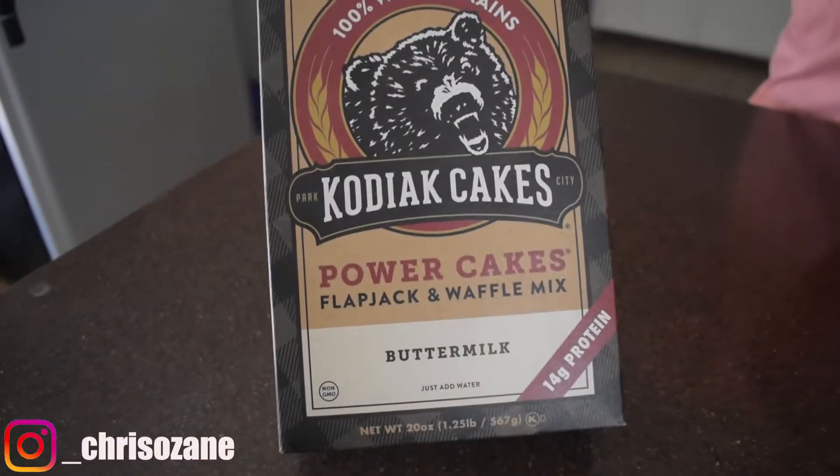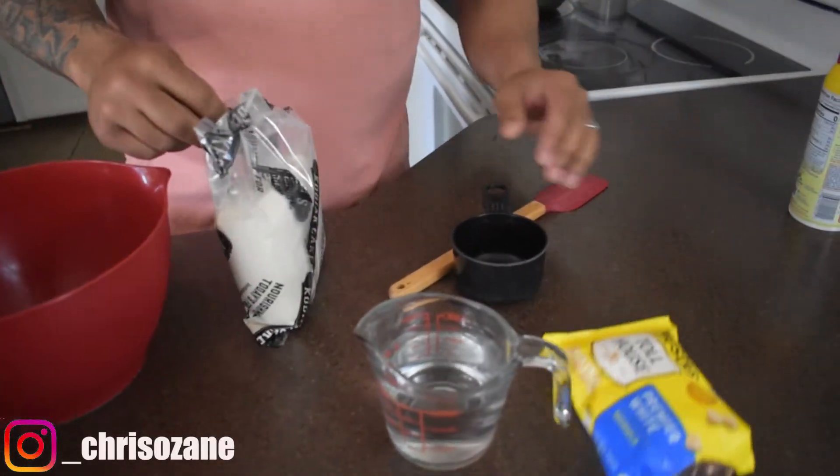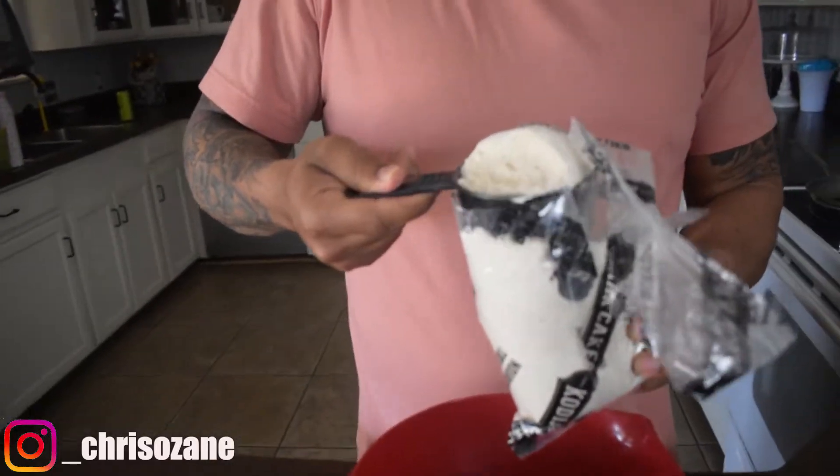So check it out — we got the Kodiak Cakes buttermilk mix. We want to keep it simple. All you need is your mix, a cup of water, and whatever you want to add to it. I got white chocolate chips — they like to call them morsels. All it takes is one cup of this Kodiak mix, and you can make about two or three decent, real nice, large pancakes. One cup of water.